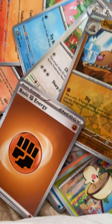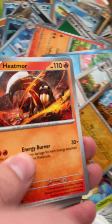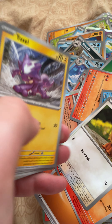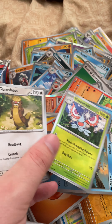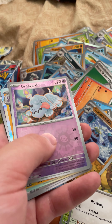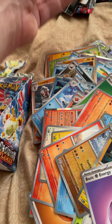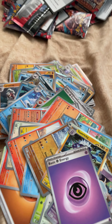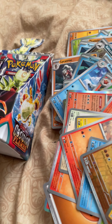Oh nice, Pidgeot EX — that's a really good one. And a Dragonite EX — double banger, here we go! That's a good pack. I have to wonder if there are any god packs in one of these — there might be some god packs that people have found with these sets.